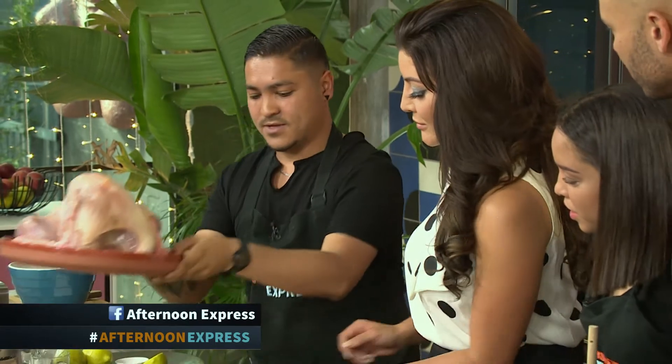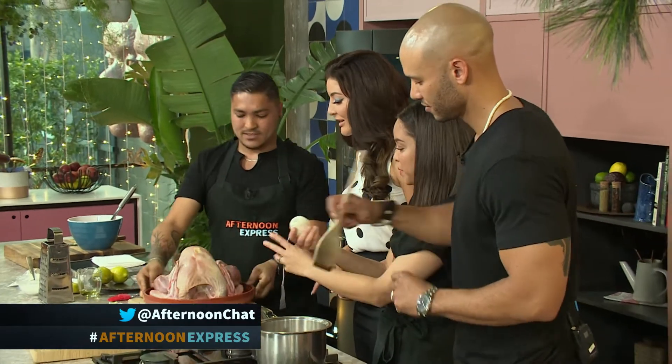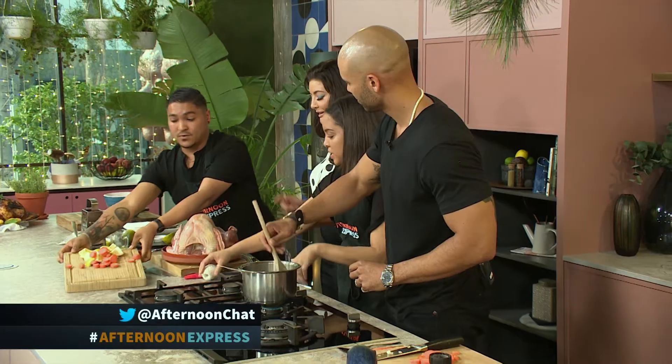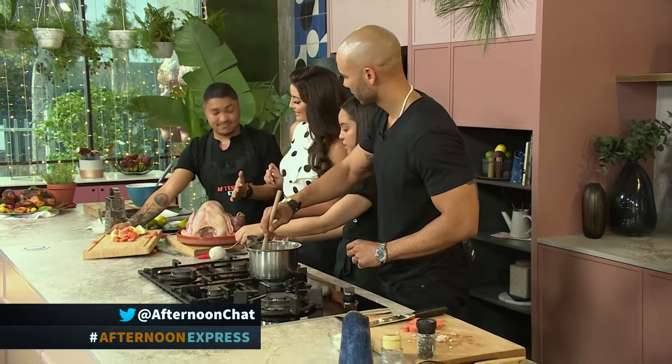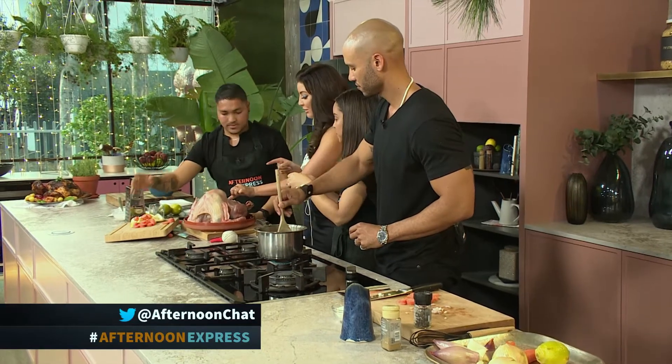Let's bring in the main. Check how beautiful this turkey is — that's one big bird. It's one big bird. It's a step up from chicken. So if you really want to impress your guests this Christmas, I'd suggest buying a turkey. And now you're going to stuff it with those veggies.